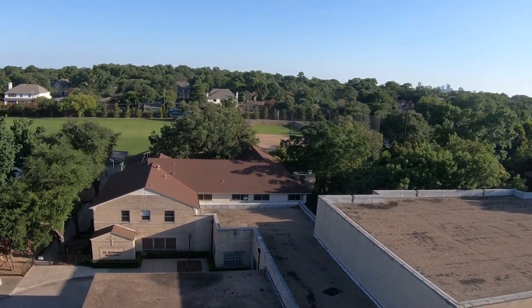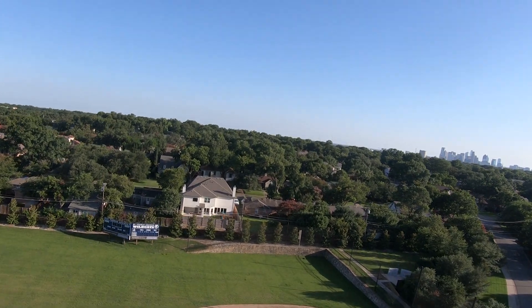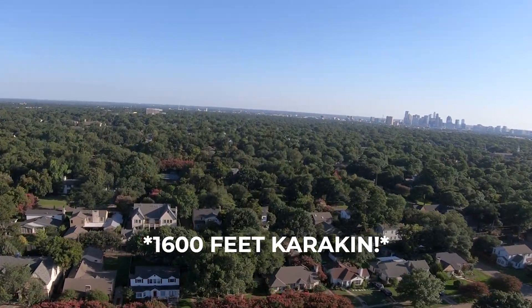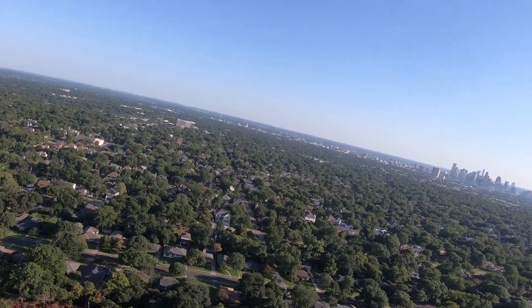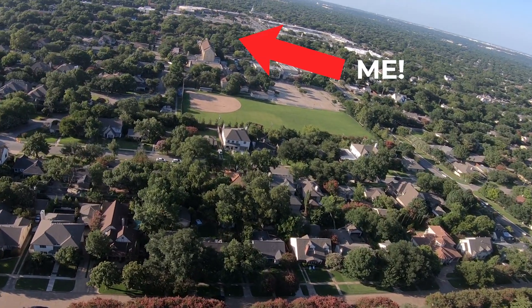I want to tell you guys that it's definitely possible to go mid to long range using 5.8 gigahertz without a ground station. Check out this clip of me going as far as I could in a straight line away from my house. In total I reached about 1600 meters, which was about one third of a mile. I didn't have any breakup in video and I ended up running out of battery faster than the video was breaking up and I had to turn around.